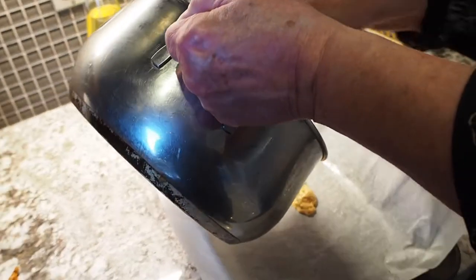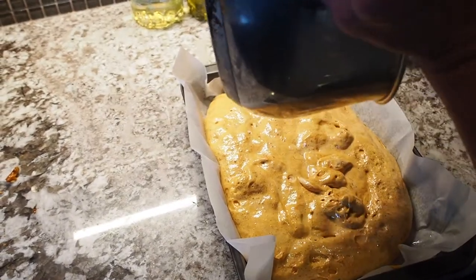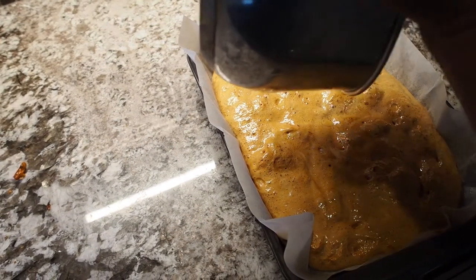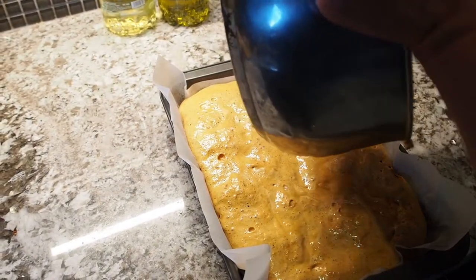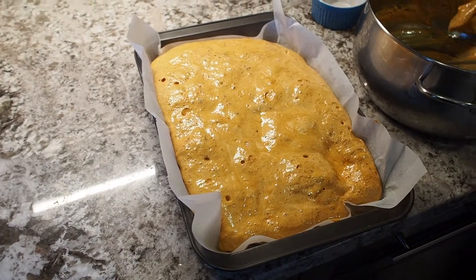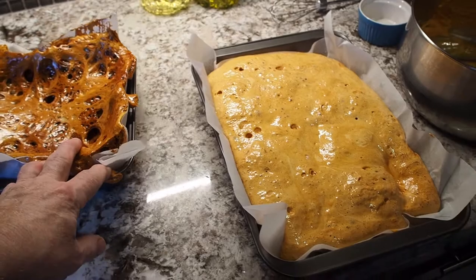Pour it as quickly as you can into your pan lined with parchment paper — maybe a bit of cooking spray on it too. Now, very important: you don't want to touch it or smooth it out, don't put anything in it. And by the way, you're going to be terribly frightened at the state of your pot because this hardens very quickly — but if you put it in really hot soapy water, it'll come right out.